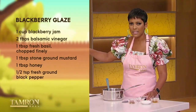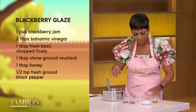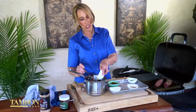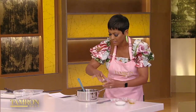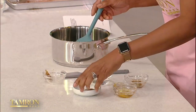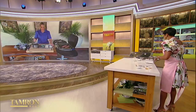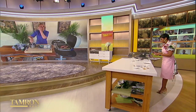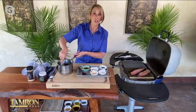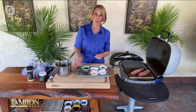For the blackberry sauce, we start with about a cup of blackberry jam, add balsamic vinegar, fresh basil, mustard, honey, and black pepper — all put into this saucepan. And we're going to put that on the grill as well. You get that great smoky flavor from the grill when you cook your sauce alongside your protein.